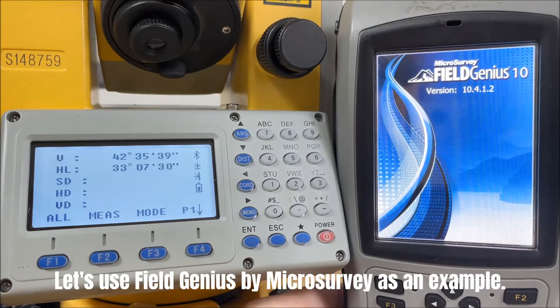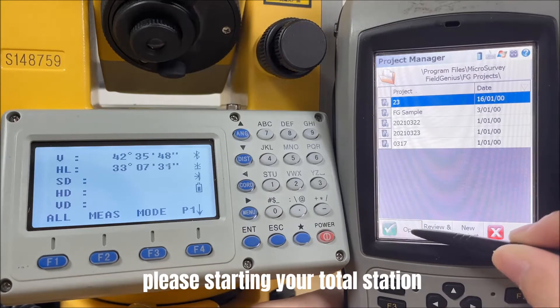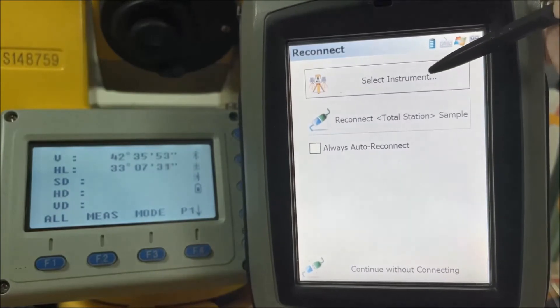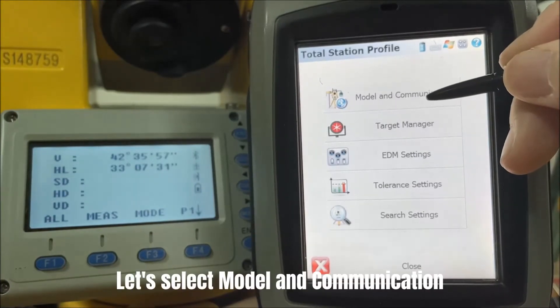Let's use FieldGenius by Microsurvey as an example. Before connecting with your controller, please start your Total Station and stay on the basic measurement page. Select the instrument for connection, select instrument type Total Station, and click Edit. Let's select Model and Communication.